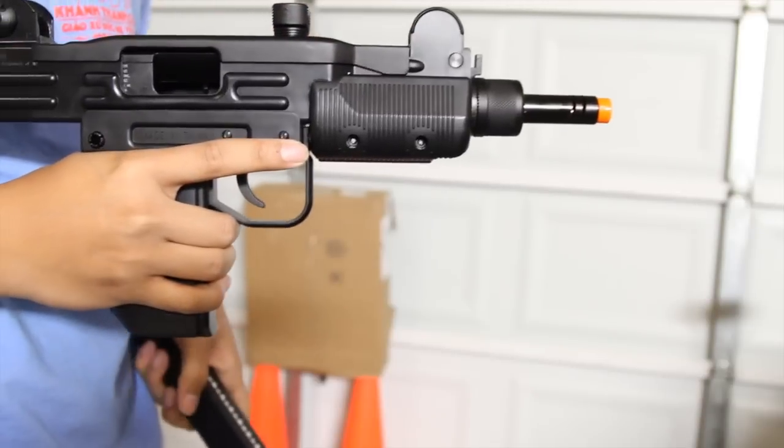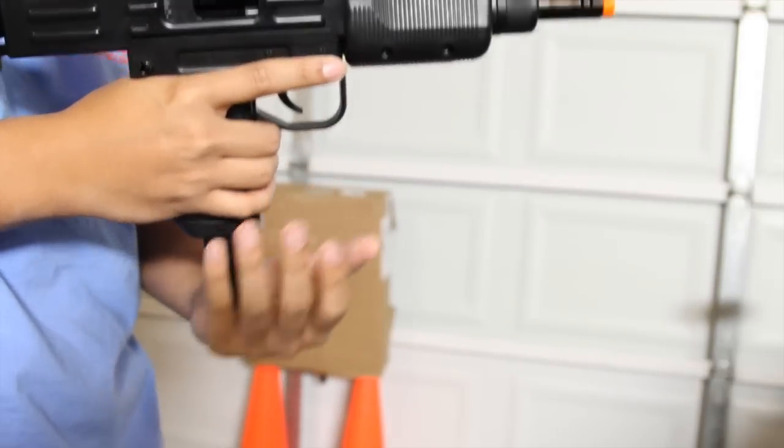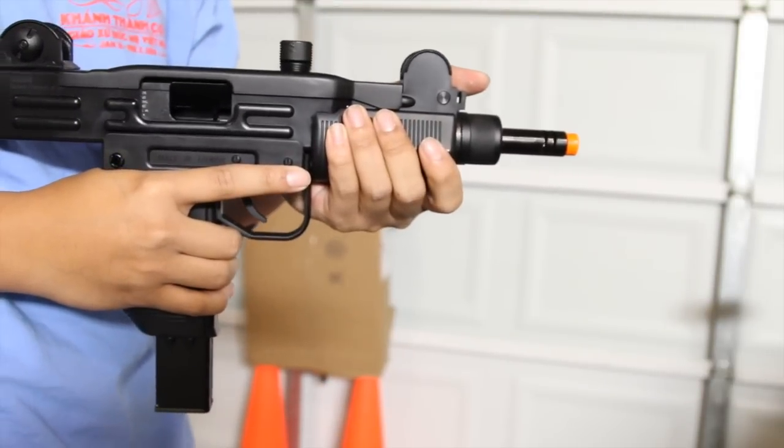To load the weapon, pull back on the bolt and insert your magazine. You don't have to pull back on the bolt, but this way the gun will be ready to fire.